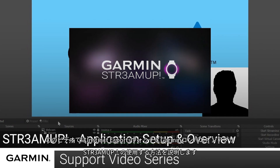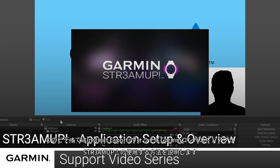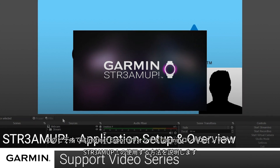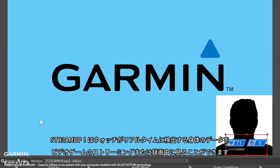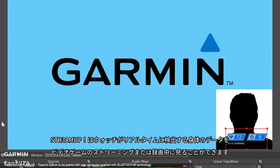Today, we're going to show you how you can use the Garmin Companion application StreamUp for the Garmin Instinct eSports watch. The application enables you to include real-time body metrics from your watch into video game streams and recordings.